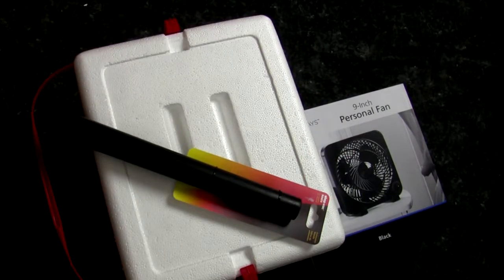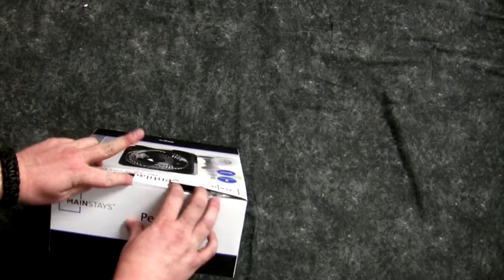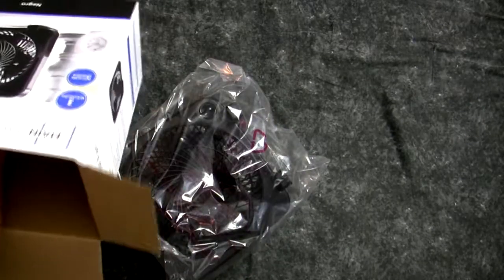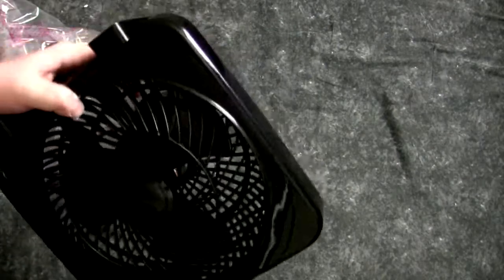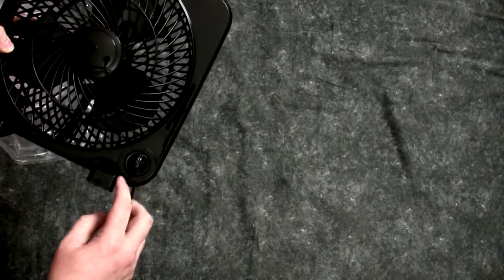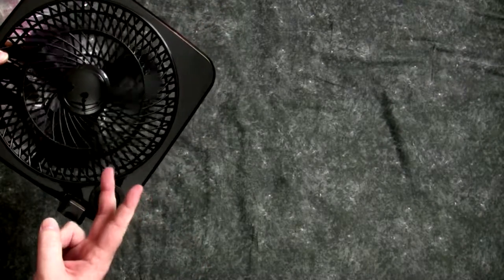First things first, I want to take this fan out of the box and make sure it actually works, because if it doesn't, well, I just have a cooler full of ice — which is still cooler than I am right now. It's pretty fancy — it's got a little edge I can use to hold it up in the top of the cooler. It has settings: two threes, two twos, two ones, and two zeros.